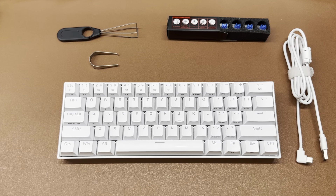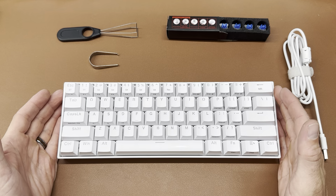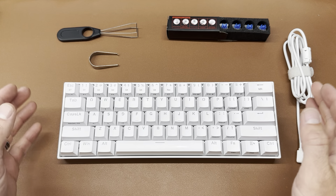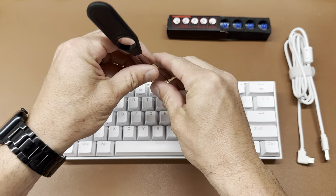Hey everybody, this is Phil and I'm going to be going over my Draconic keyboard by Red Dragon. This is the K530 model. I got this roughly two years ago now and I really like it. I got the white model — it comes in black also. The switches I got are the blue switches.